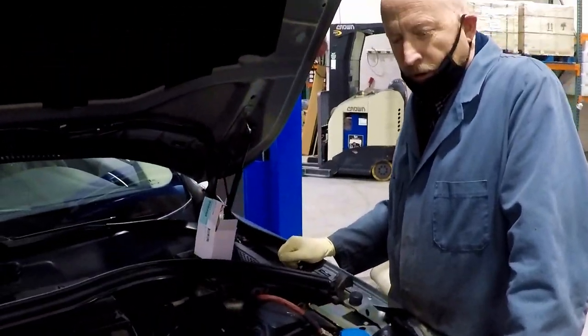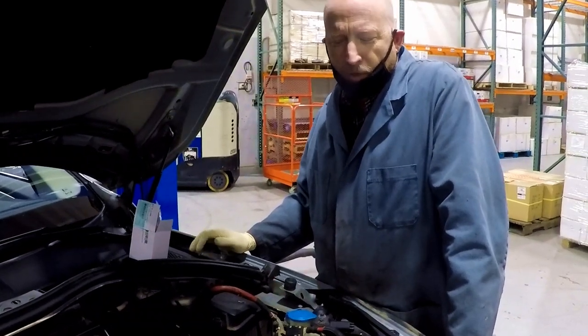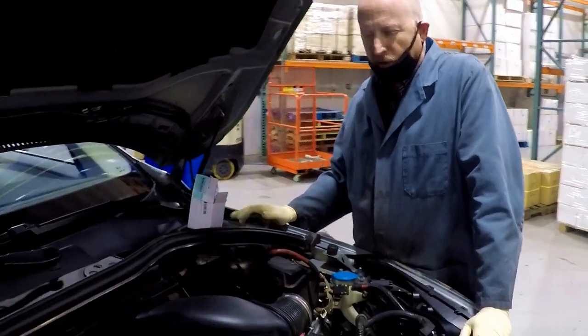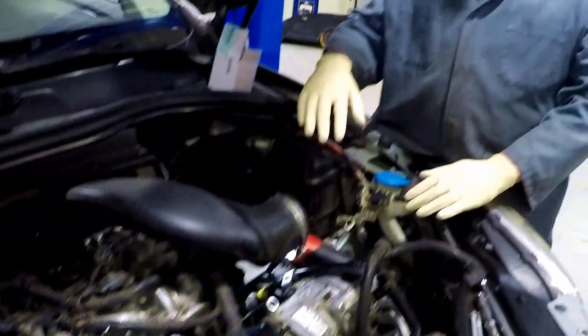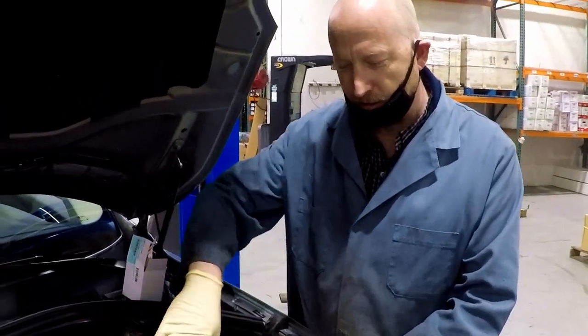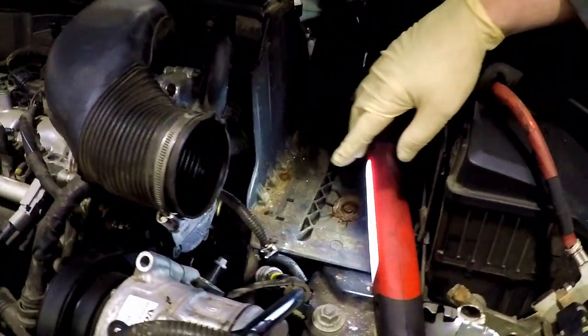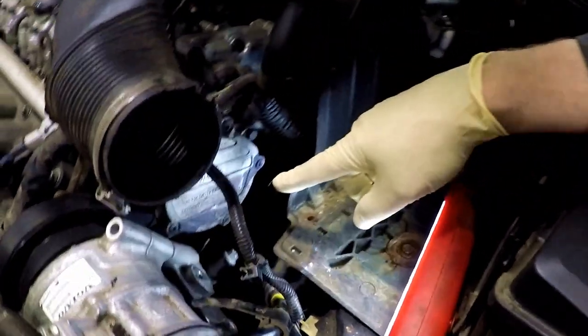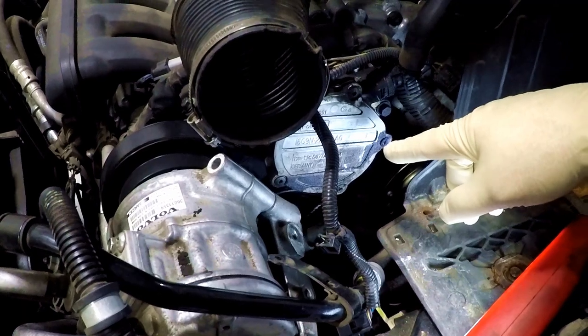This is a T6 motor — a B6304 T6 — although there's really no variation between this and the T4, so they're all the same in terms of this work. All I've had to do to get to this point is remove the air box, disconnect the air tube here, remove the battery and most of the front of the battery box, and that gets you right to the back of this pump.